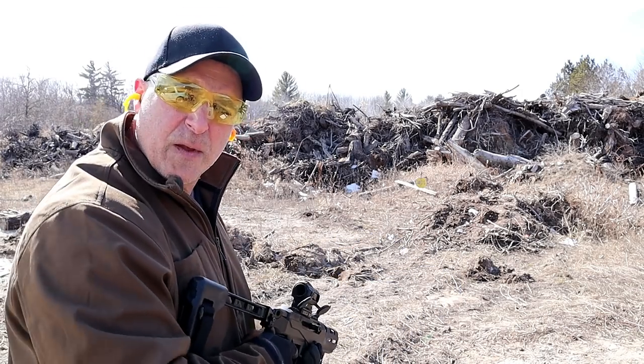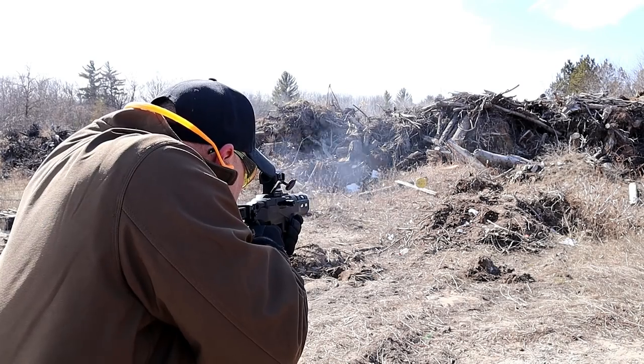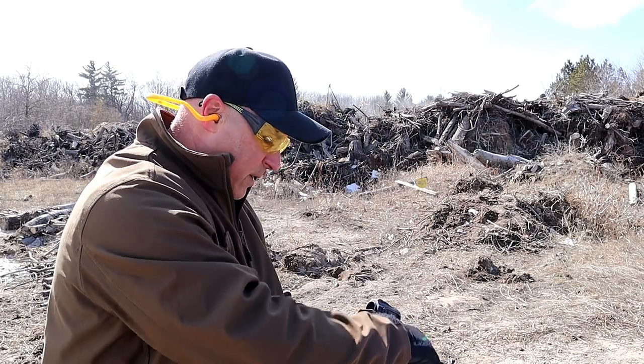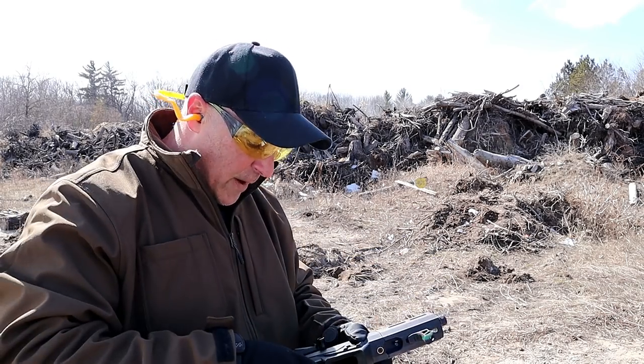Let's make sure the thing's sighted in. You can see that it has a Glock mag here. We'll go ahead and remove that round. And I'm going to take off this forend.